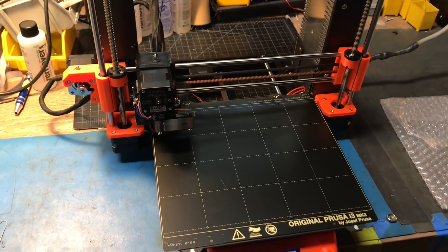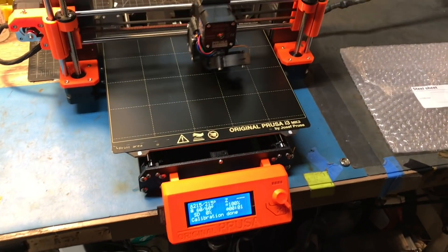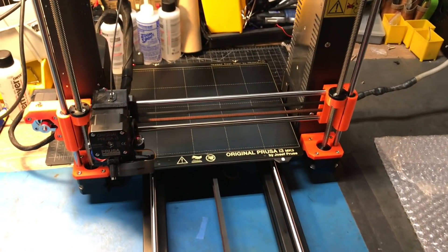I'm just kicking off the made-in print on this freshly built Mark 3S, and I thought people might appreciate a little overview on the changes.